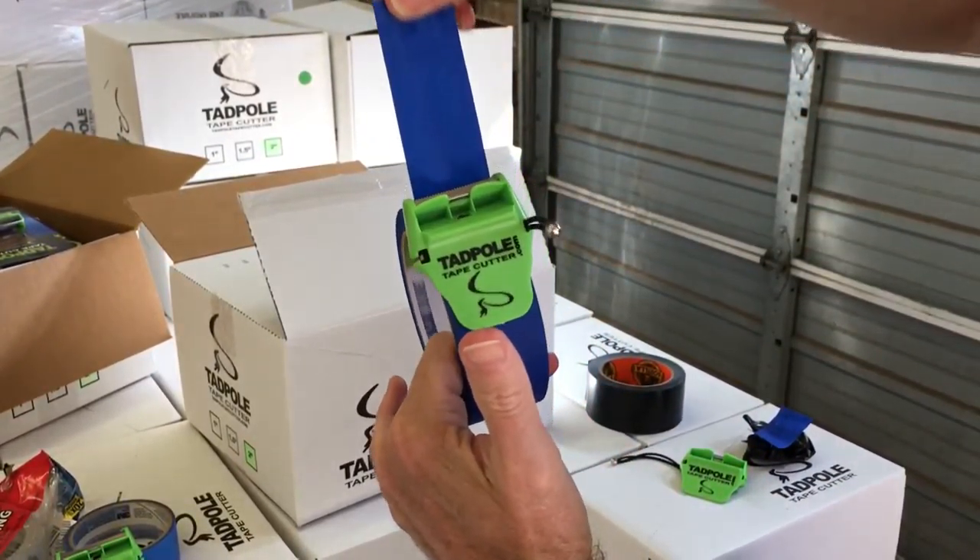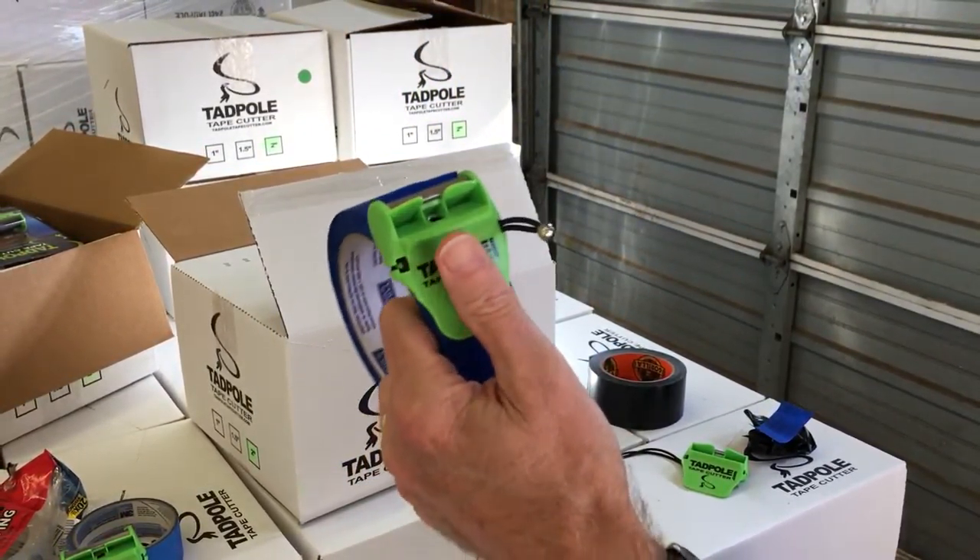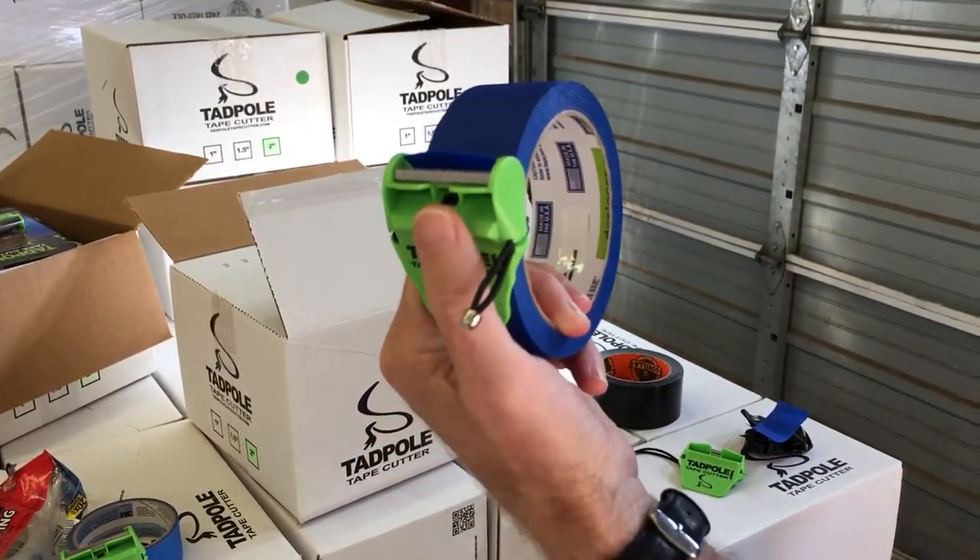So again, just let the roll be natural. Press. Pull at an angle. You've got a perfect edge for painting. And it's that easy.